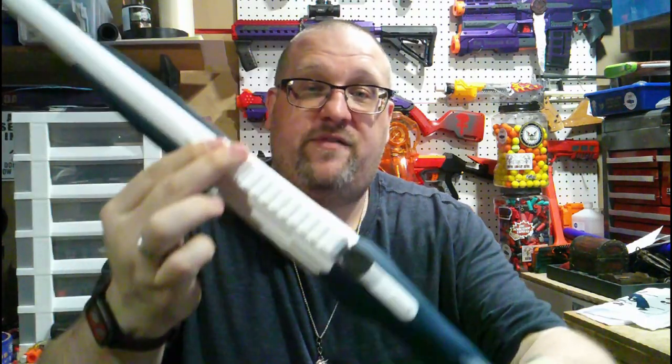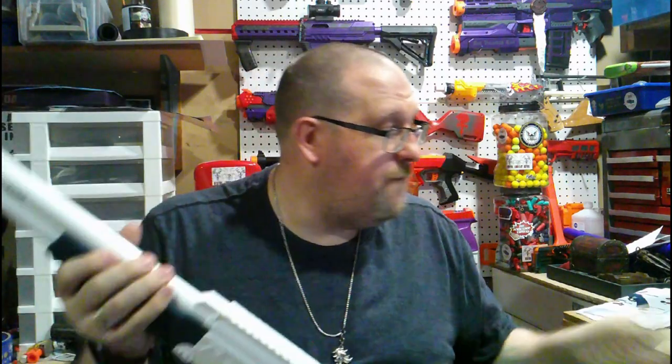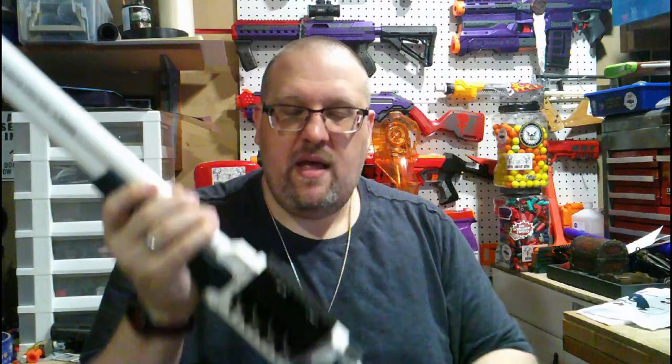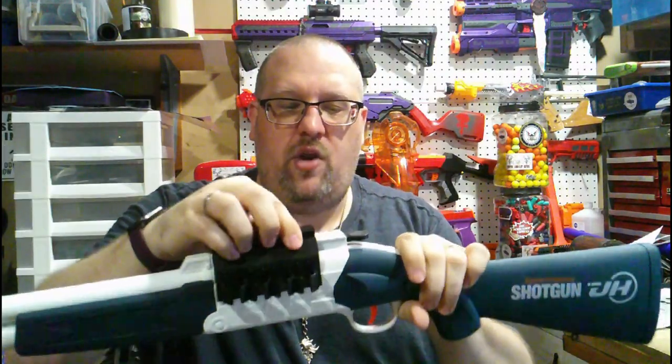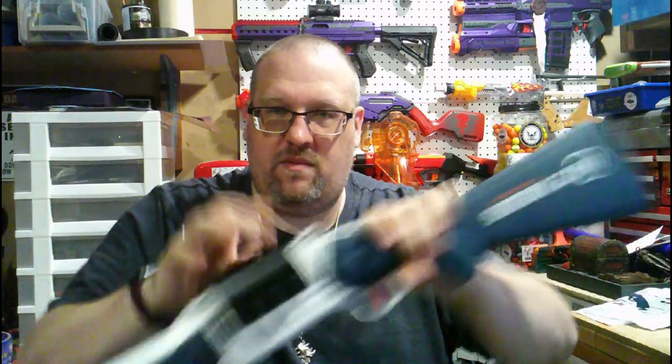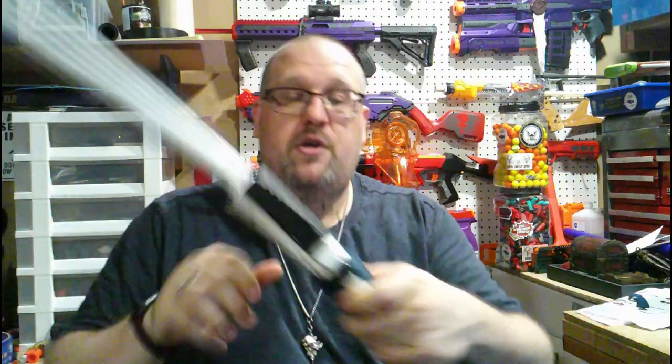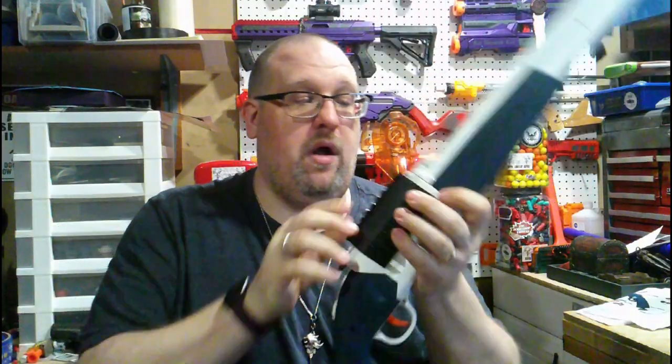The other accessories — and I apologize for not mentioning this earlier — this blaster does have some picatinny rail on top, or faux picatinny rail. It comes with a shell holder that holds up to four shells, which is really nice. It just slides right on and holds in place very well.